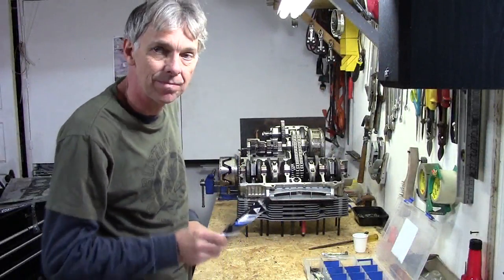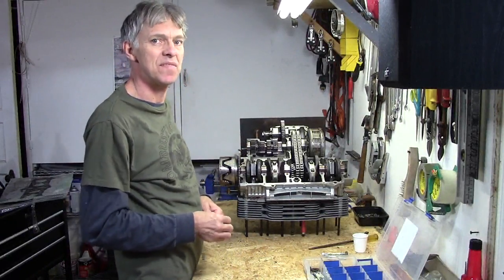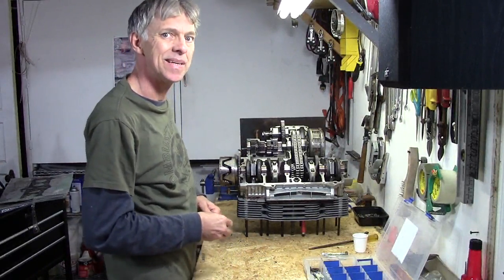Got my Honda Bond warmed up, got the garage warmed up, we're ready to put the bottom back on this CB750 engine. Welcome to Hack-A-Week.